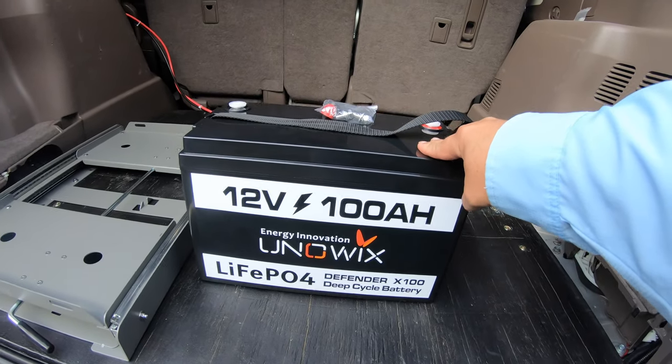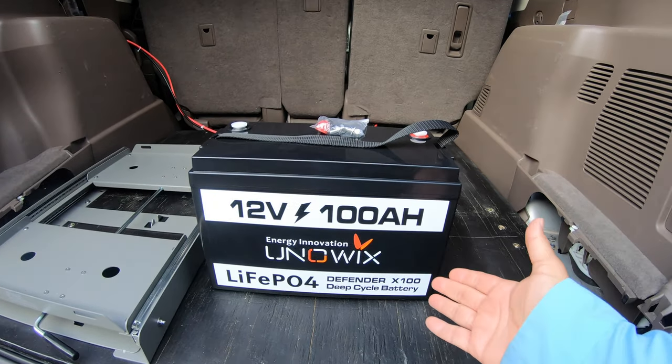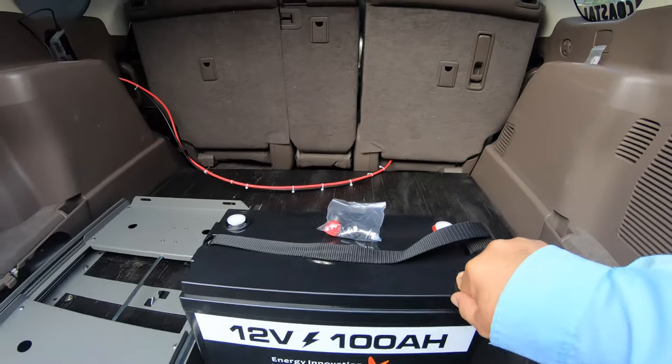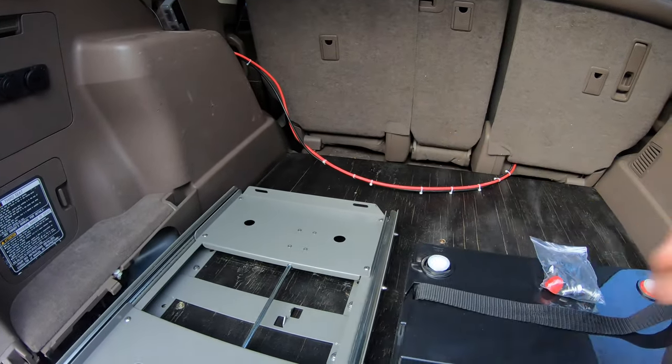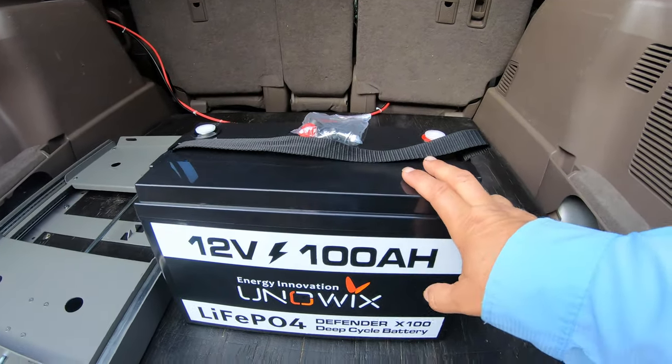This thing is super light and it's very small for the power that it's delivering. So what I'm going to do today is go ahead and measure out that back part over there and see how I can secure it, and then we'll put it to the test.